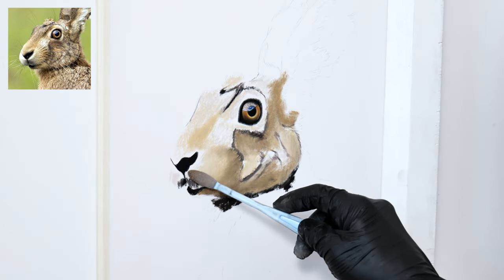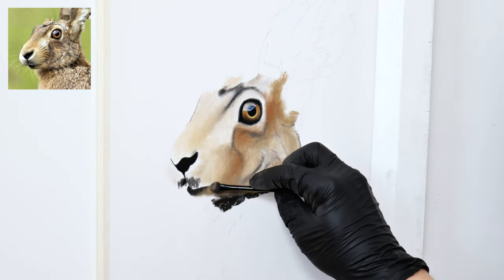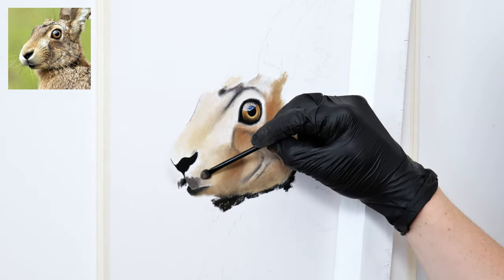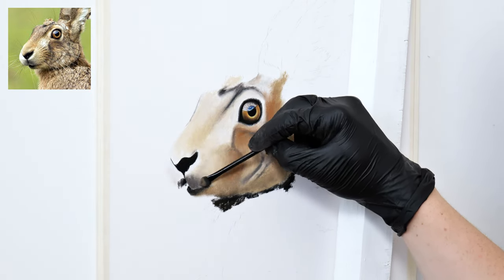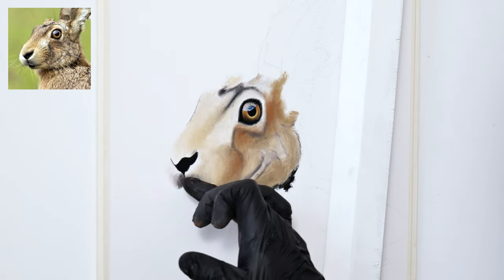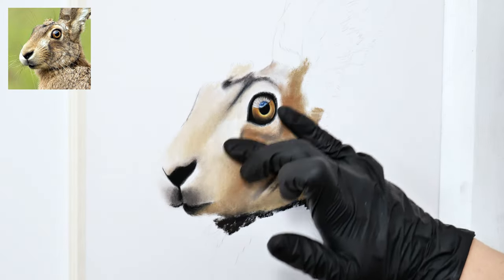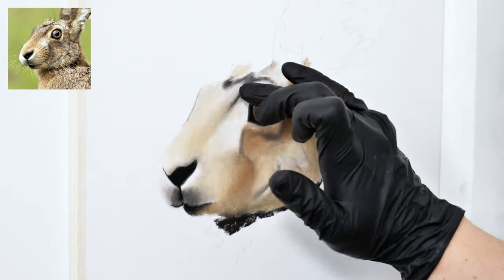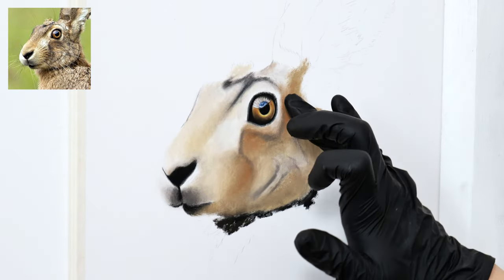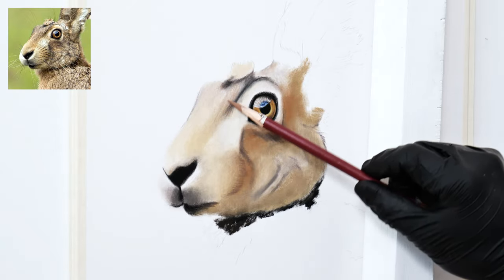It's also possible to use small disposable makeup sponges, and they are also very cheap — I think I paid around two pounds for a hundred of these. They work very well for small detailed areas. You will also see me blending with my fingers, which creates more of a subtle blur effect just to smooth everything out, rather than carrying the pastel pigment around the paper as the sponges do.